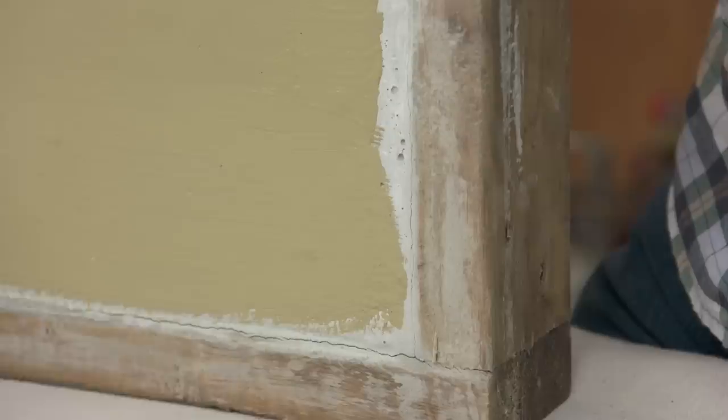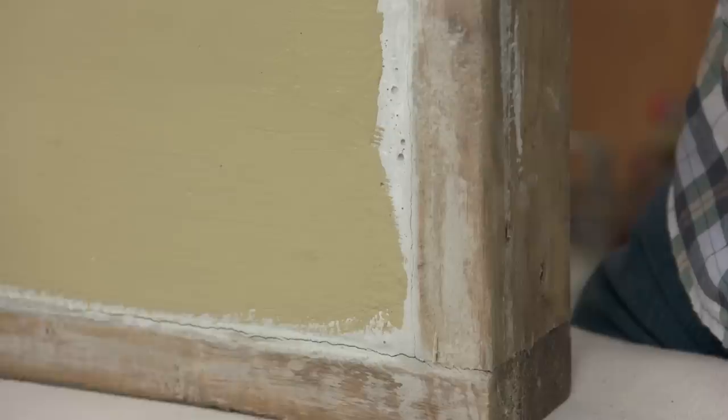Well, that looks great. There are a lot of drab concrete walls that are about to get spruced up. This is the way to do it. Looks good. Thanks.